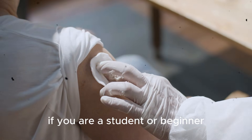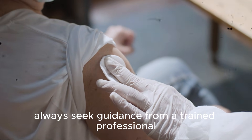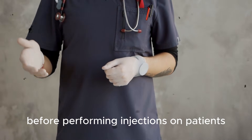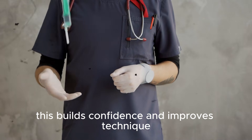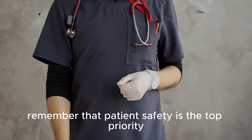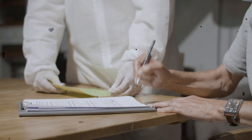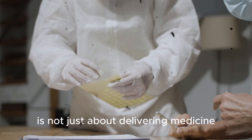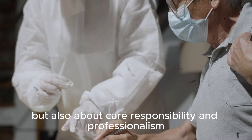If you are a student or beginner, always seek guidance from a trained professional. Practice on simulation models before performing injections on patients — this builds confidence and improves technique. Remember that patient safety is the top priority. Every step, from preparation to disposal, matters. A successful injection is not just about delivering medicine, but also about care, responsibility, and professionalism.